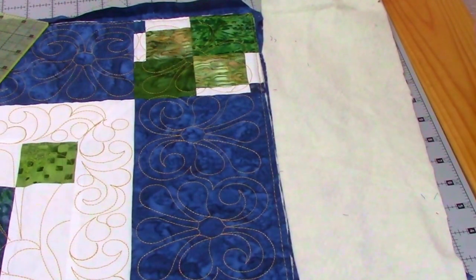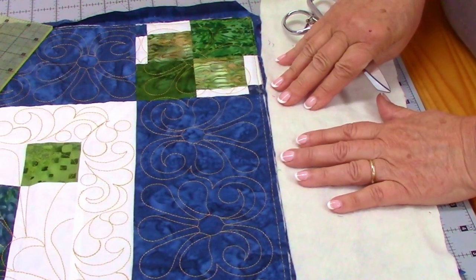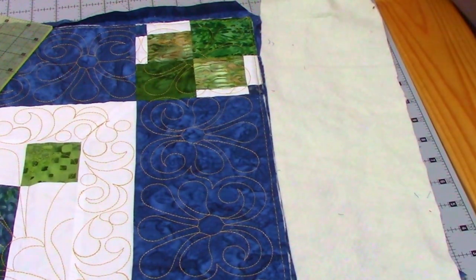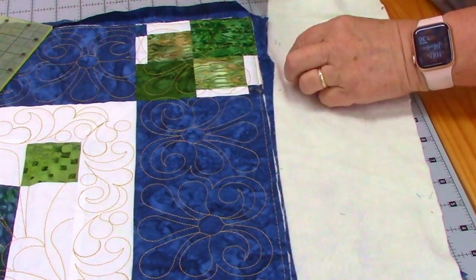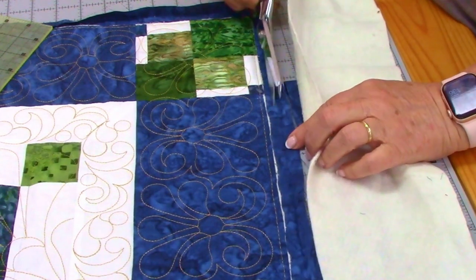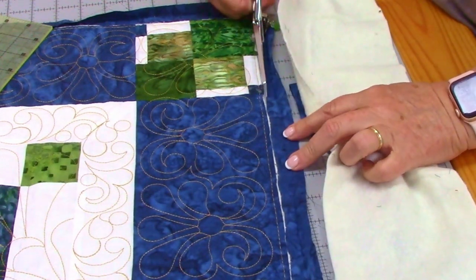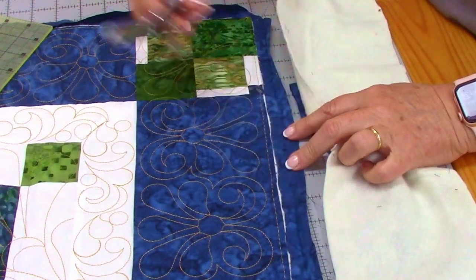After getting your quilt back from having it quilted, the next step is binding. You're going to have extra batting. In order for this to work, you need to take your scissors and cut right next to it — you're taking this batting off but not the back piece — so I'm just cutting carefully all the way around.